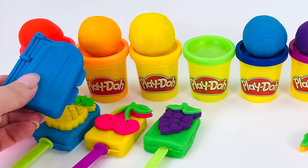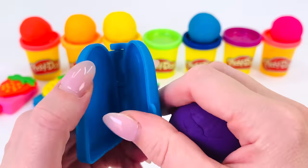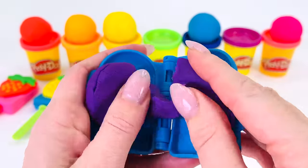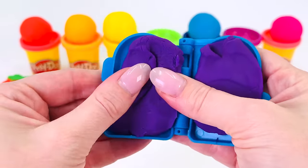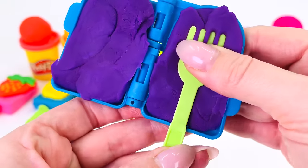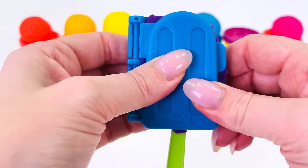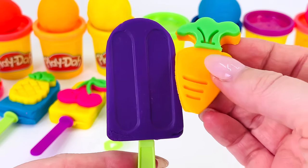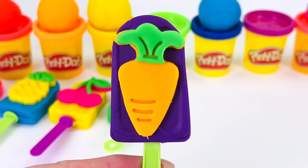Now what color shall I make the popsicle? How about purple! I'll just open the popsicle mold and put some purple on one side and another ball on the other side, pressing it down. I'll use this for the popsicle stick. Press the mold together really tight and take away any extra play-doh around the edges. Let's take a look — wow! Now I'm ready to put the carrot on the front of the popsicle. It looks amazing — we made a carrot popsicle!